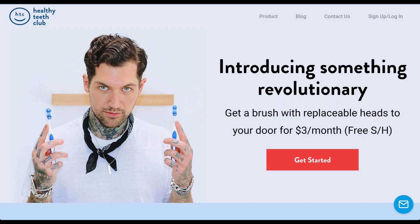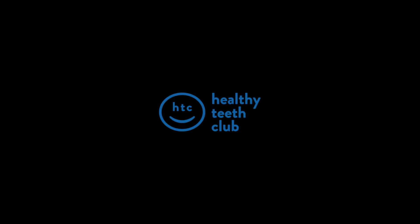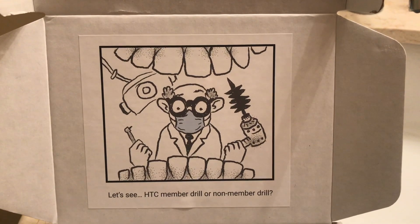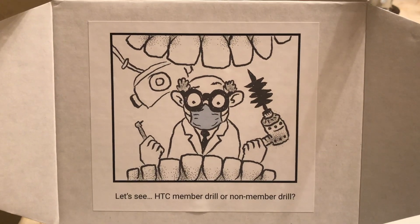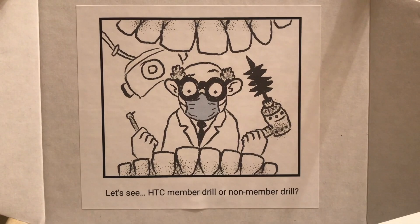Thank you Healthy Teeth Club for this product — I was glad to review it and I'm definitely going to keep you guys on my watch list. I recommend this to people who like cleanliness and efficiency. With free shipping, this makes it a really easy process. On the box they also keep it fun with the Healthy Teeth Club member drill on the left and a normal drill for people on the right. Pretty funny.